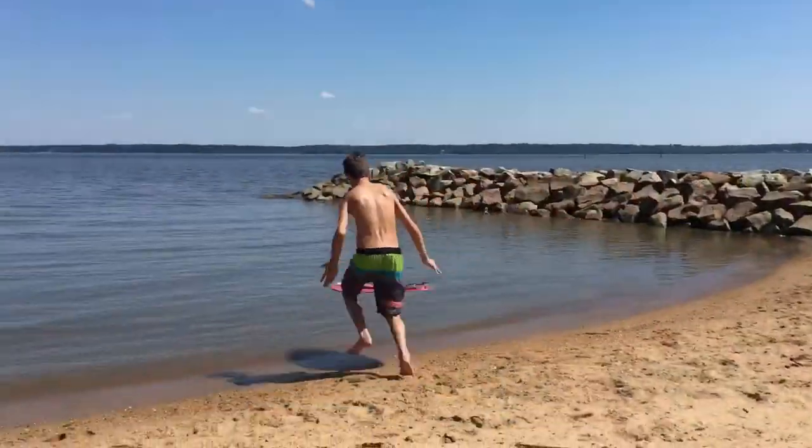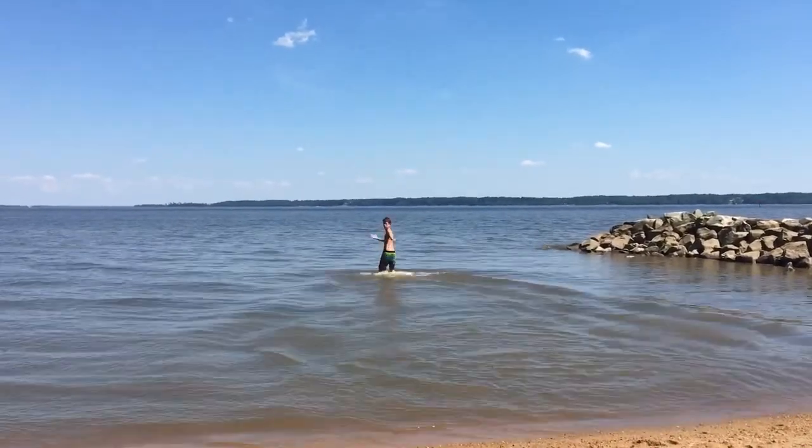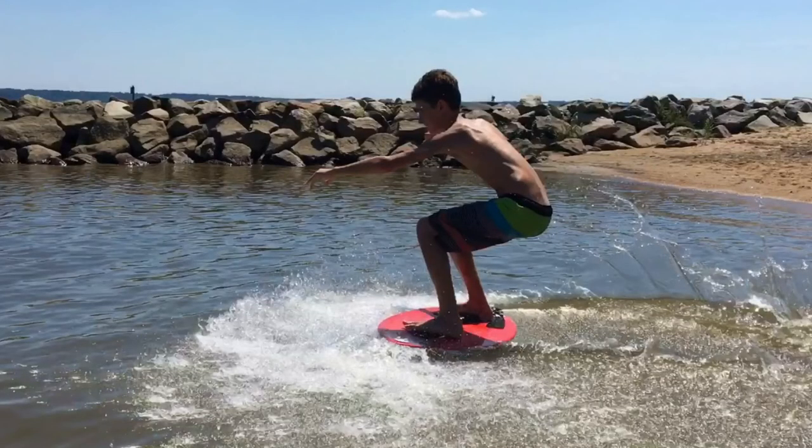Hydroplaning on a skimboard is an easier way to get out to deeper waters. The first thing you need to do when you get on the board is to turn the skimboard how it is in the picture, so your feet are facing forward.